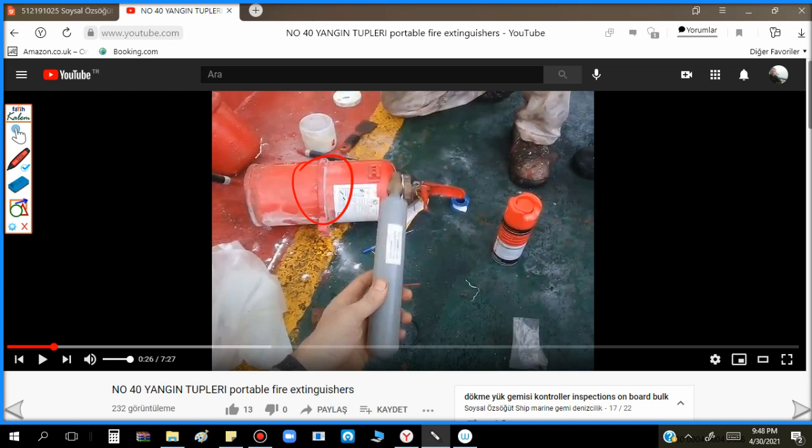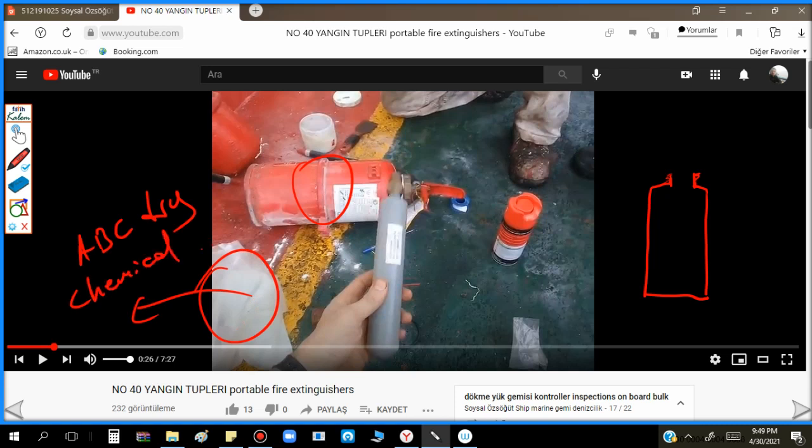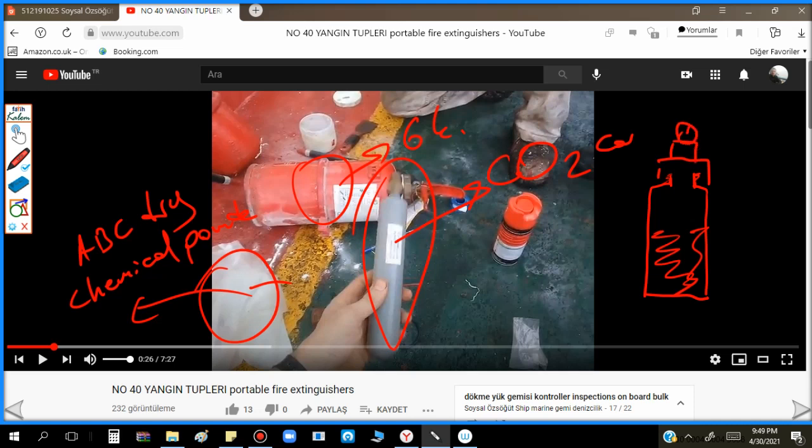This is the self-fill type, and this is the cylinder. Here is the screw thread area. In this nylon packet we have ABC dry chemical powder - for example, let's say this is a 6 kg unit, so this is a 6 kg packet. We put all of it inside, and this is the CO2 cartridge. This is the head with the mechanism, indicator, handle, and hose.